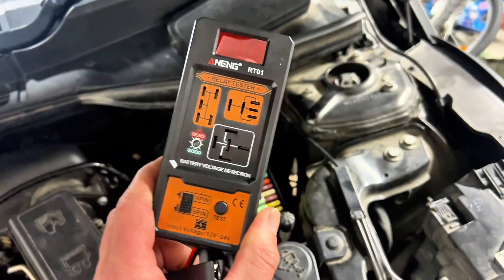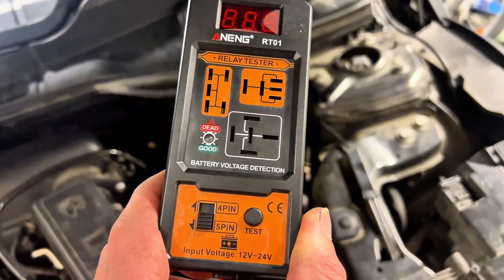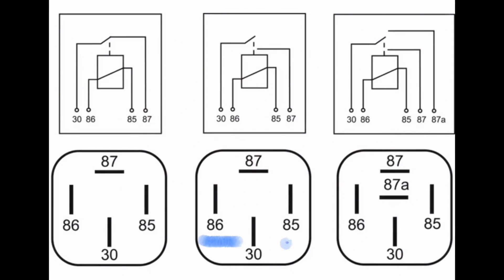I searched and found this awesome little device from Aliexpress. It's cheaper than the price of a new relay and well worth the money. This device allows you to test the function of relays, letting you know if they're faulty or not.